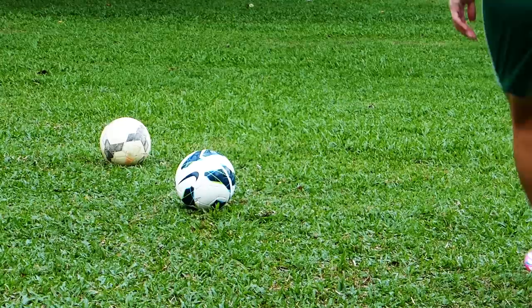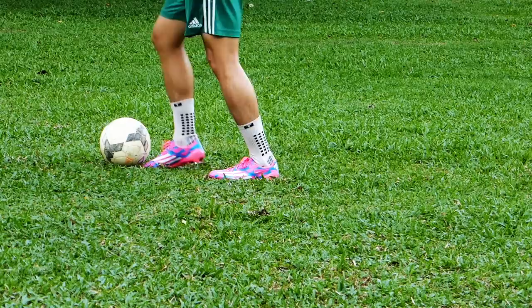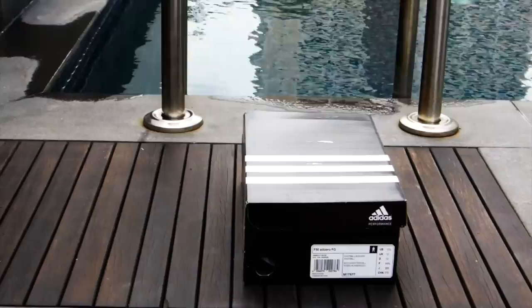Now when it comes to protection of the boot, the only thing that would be sacrificed in a boot like this would be protection. But that's really to be expected given the thin nature of the boot. The heel cup does provide some protection from nibbles at your heel by your opponents, but that's really about it when it comes to protection. But we think that for those who choose to wear the F50s, you guys already know that.